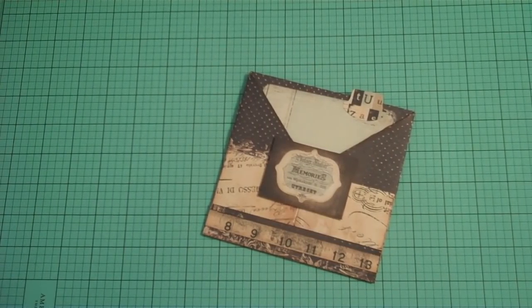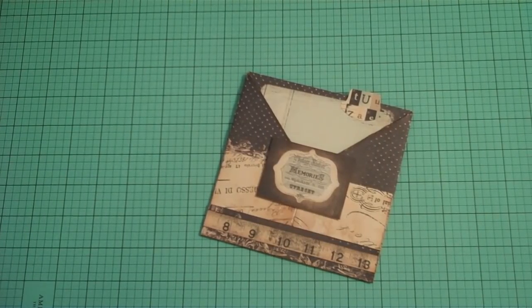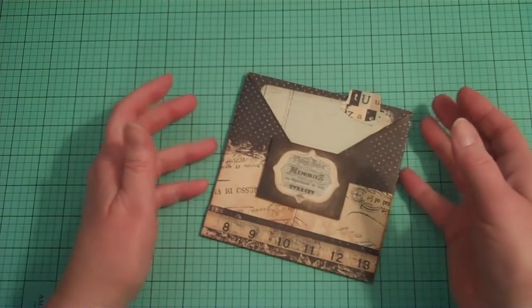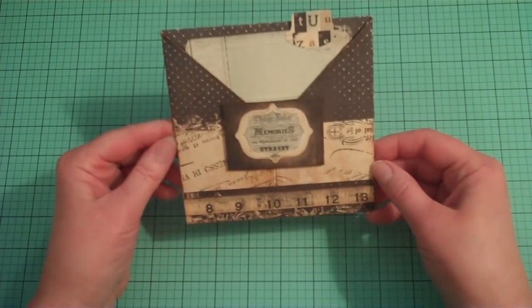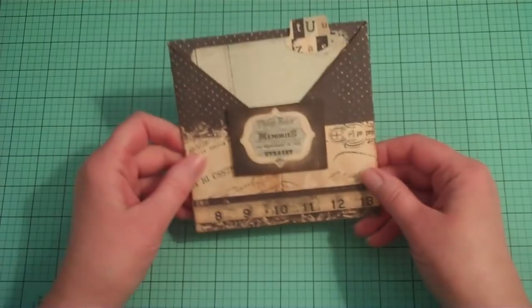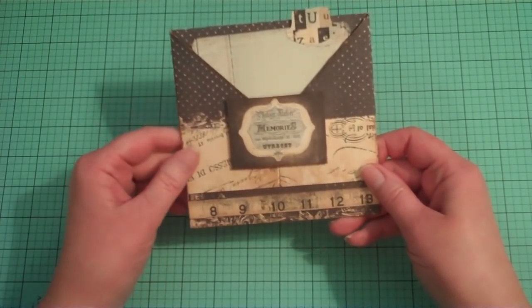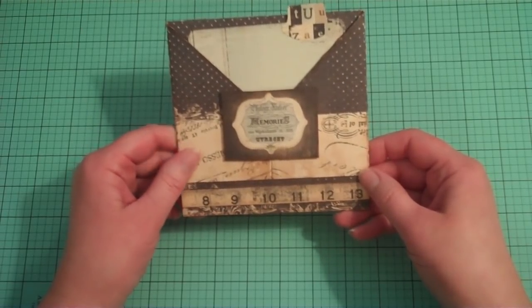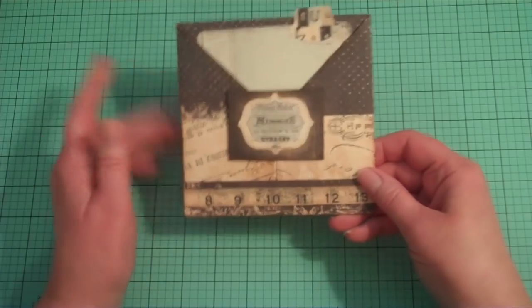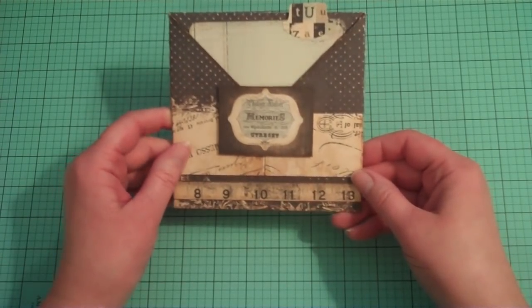Hi everyone. I wanted to show you this cute little envelope card that I ran across. I was looking around on Pinterest and found a link to this blog called Annie's Paper Fun. She had made these cute little cards — hers were decorated different, shabby chic. But I thought they'd be kind of fun, so I was playing around and wanted to show you what I came up with and give you some ideas on ways you can use this fold.